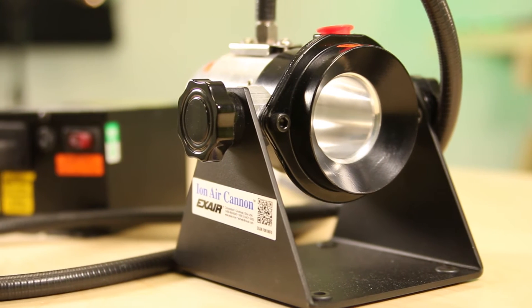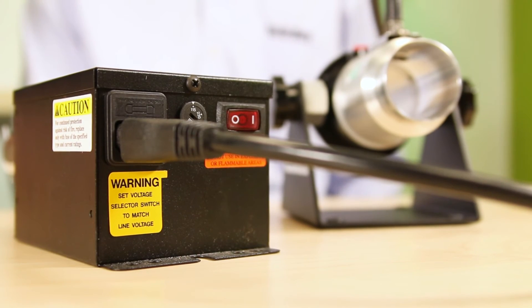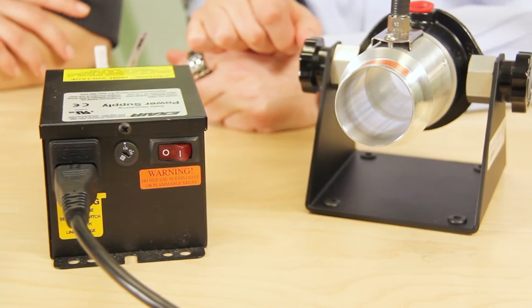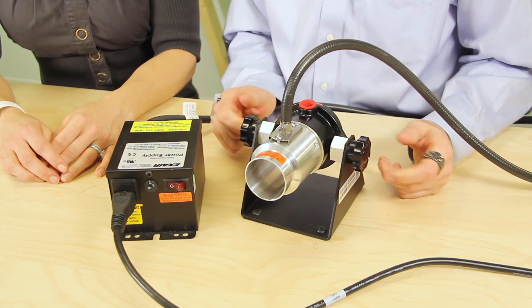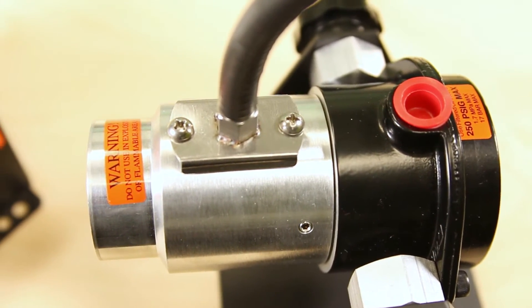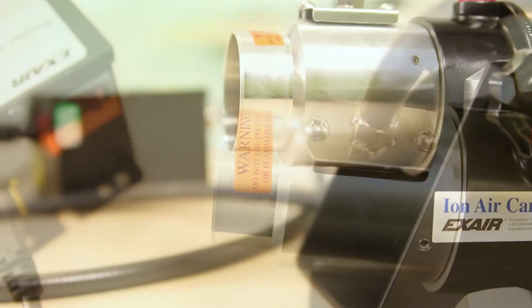We have a sample of Exair's static-neutralizing adjustable voltage power supply here, so you can see how it hooks up. But because we don't have a compressed air supply here to connect the ION Air Cannon to, even if we did power it up, you wouldn't see or hear anything. The unique amplified air flow carries ions right to the target, making it possible for the ION Air Cannon to eliminate static charges in less than half of a second.